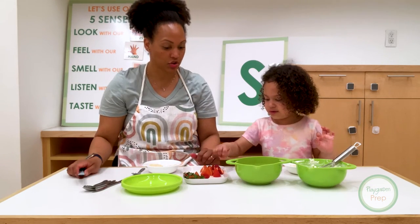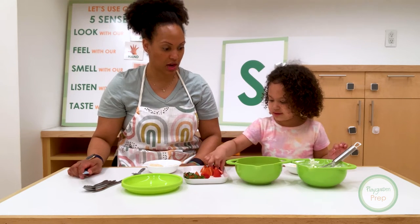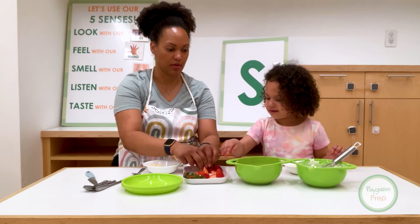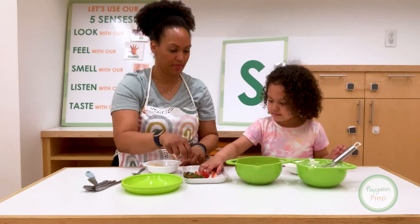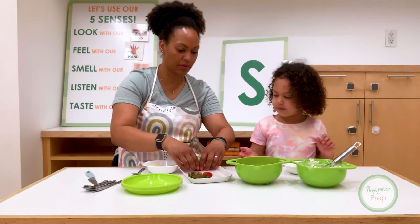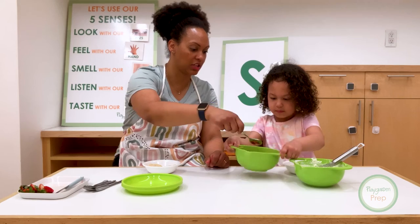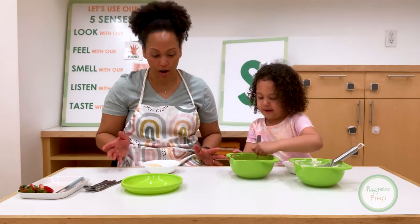So look at these beautiful strawberries. So now you put all the strawberries in the sauce. Those look good, don't they? Strawberries in the sauce. Can I help you? So we have our strawberries in the sauce. Can you put those two in there? And then we'll put this on the side. I want you to take the spoon and you can mix it around. So we have yummy strawberry sauce and fresh strawberries.